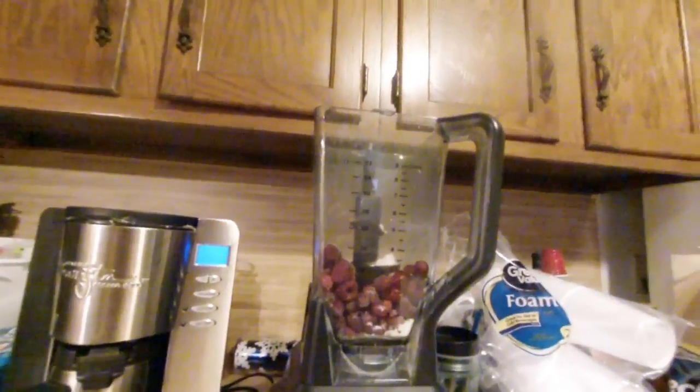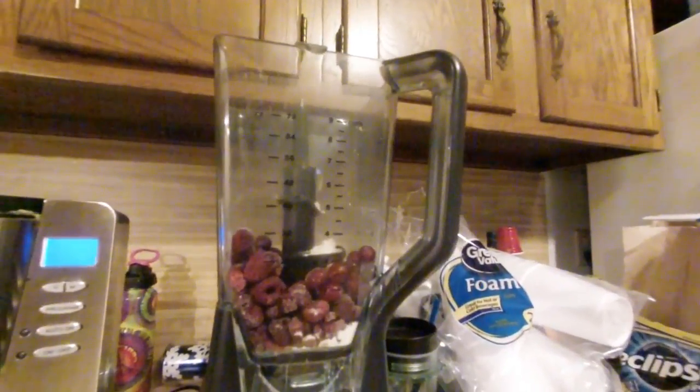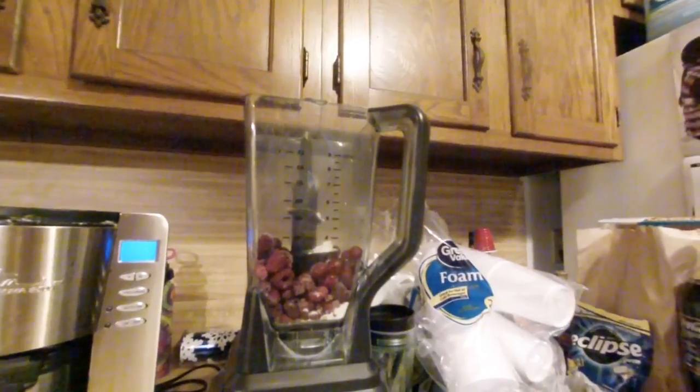They actually had a bag of them at Walmart. Unfortunately, five of them were already bad when I got home and got thrown in the backyard. Maybe I'll get a lemon tree out of it.